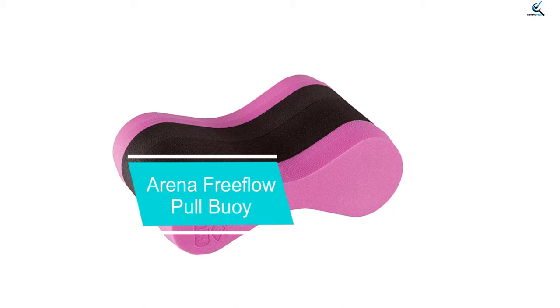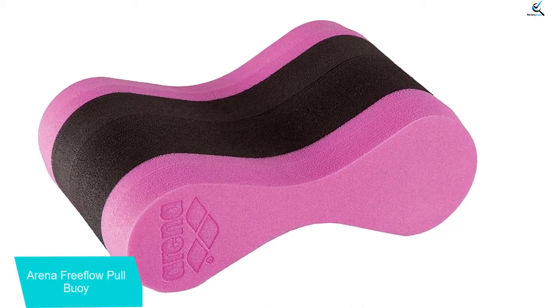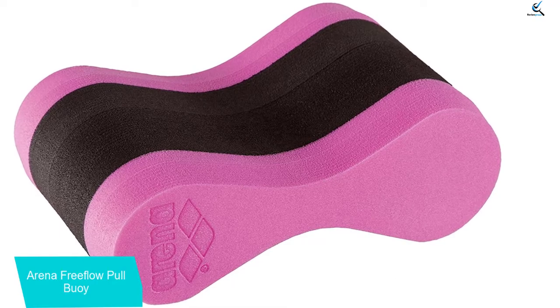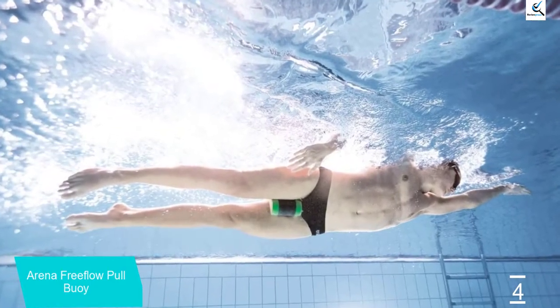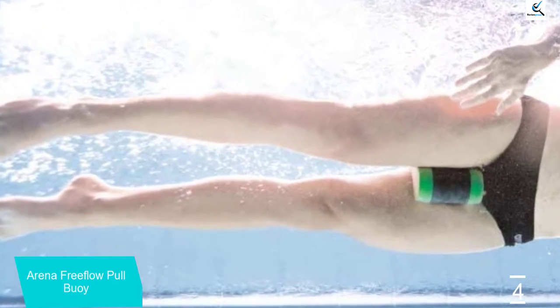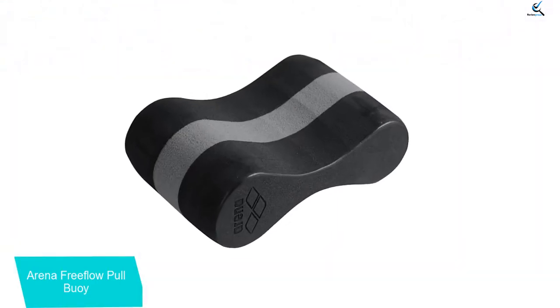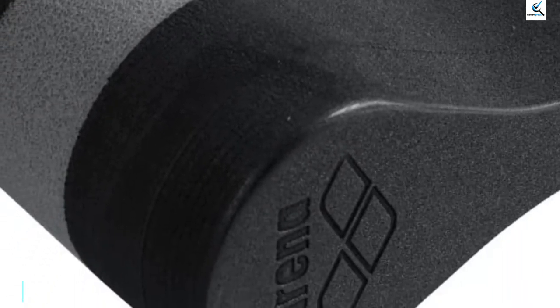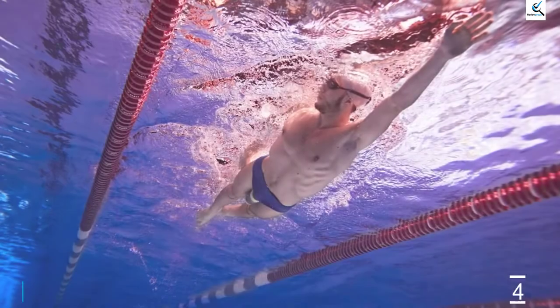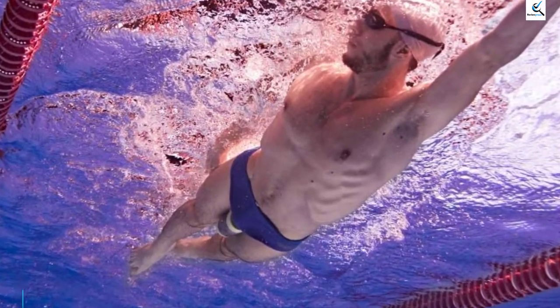Moving on at number 4, we have the Arena Free Flow Pull Buoy. The buoy is built from a material that differs from regular EVA foam — Arena combined 80% polyethylene and 20% polypropylene to create it. It is an H-shaped buoy at only 0.16 ounces. Being lightweight makes it an ideal solution for beginners who have no experience shaping their position or controlling their arm stroke. It provides enough comfort and a high level of buoyancy. The buoy is manufactured in France and imported into the USA, now available worldwide on multiple shopping platforms.